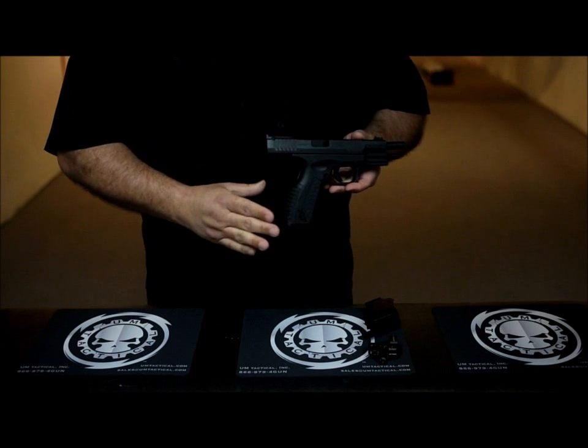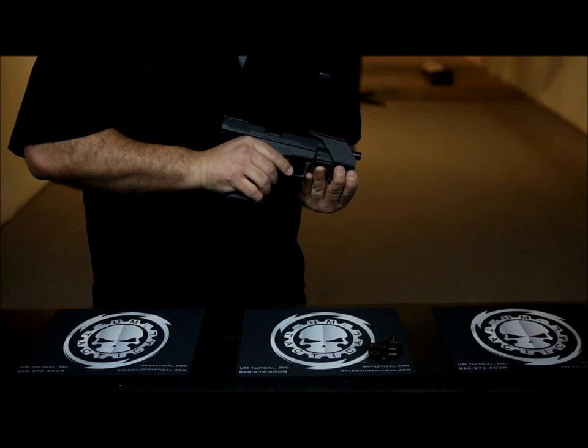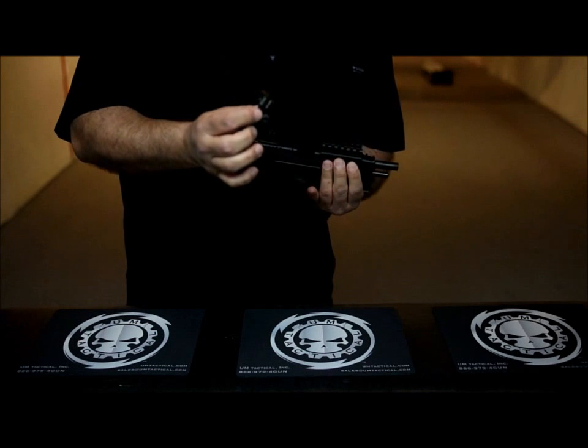The process is the same. You're going to install the mount rearward until you hear the click. Take your sight — in this case we're using the Burris holographic sight.